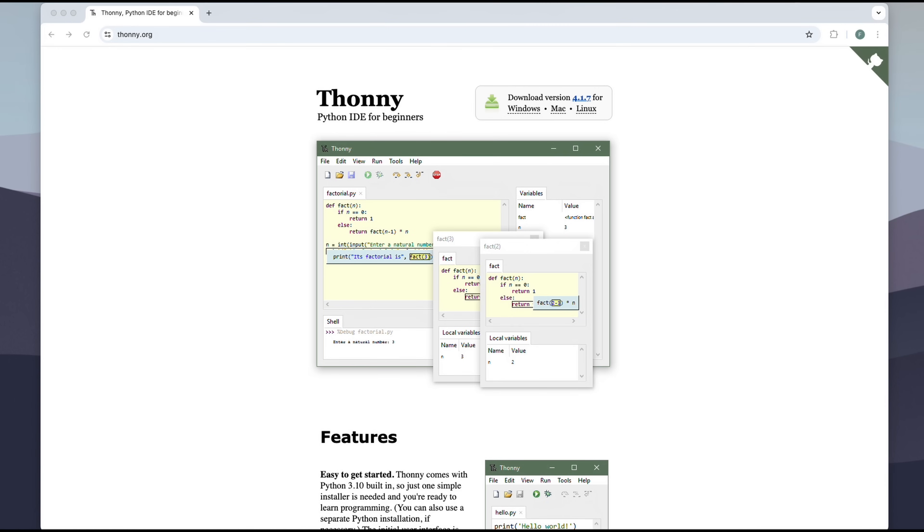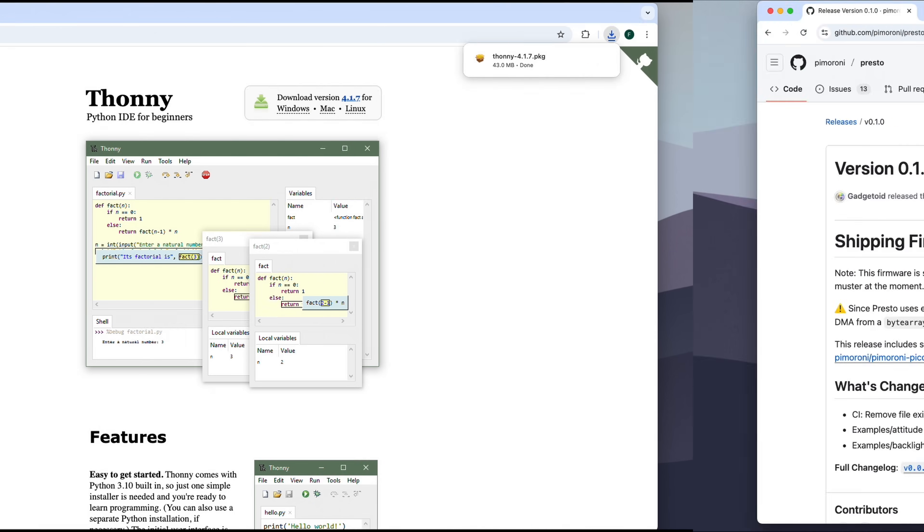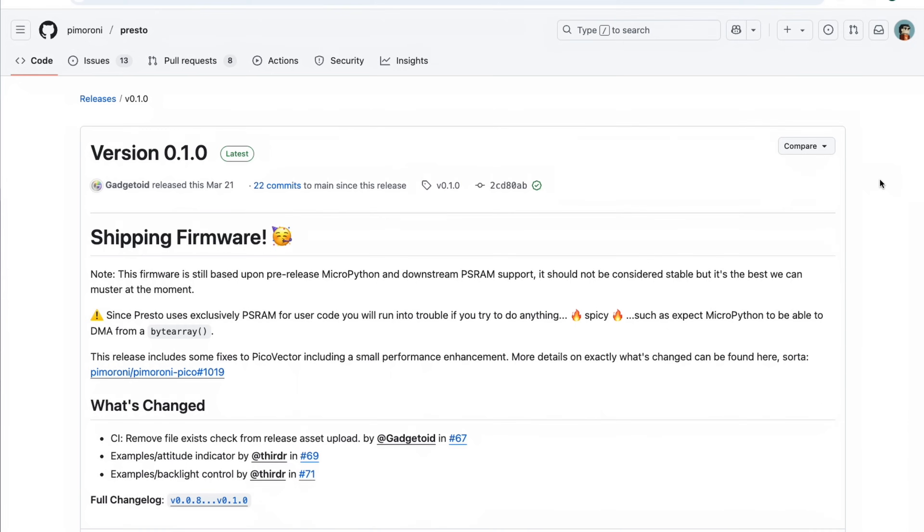To get started, we'll first install the Thonny IDE. Thonny is a great Python IDE for beginners, which we'll use to connect to the Presto and upload our code. After that, we'll need to flash the Presto with the latest firmware from Pimoroni.